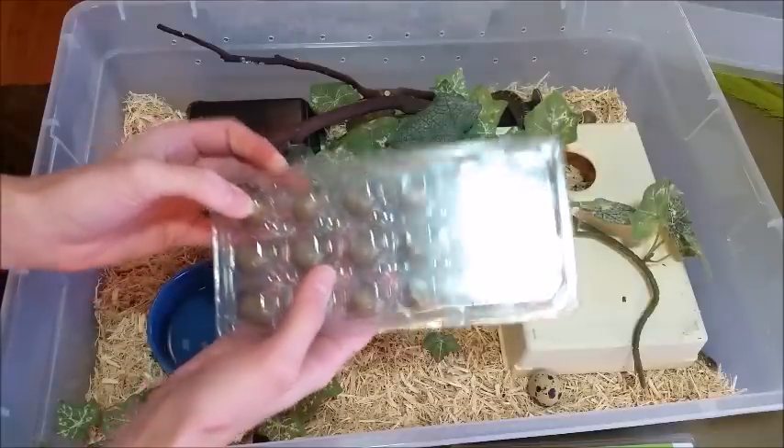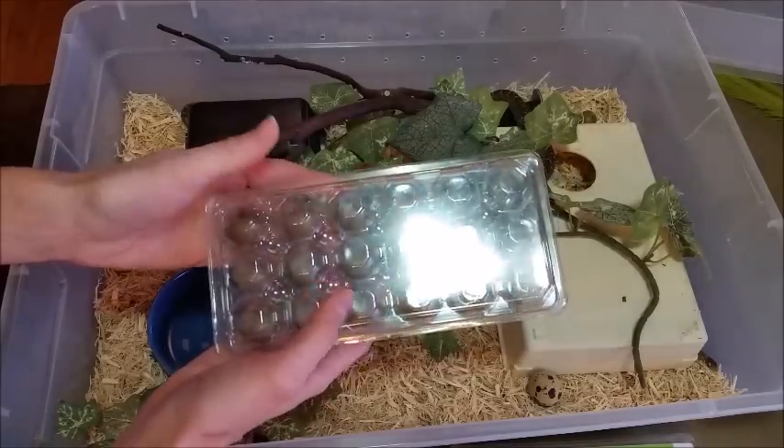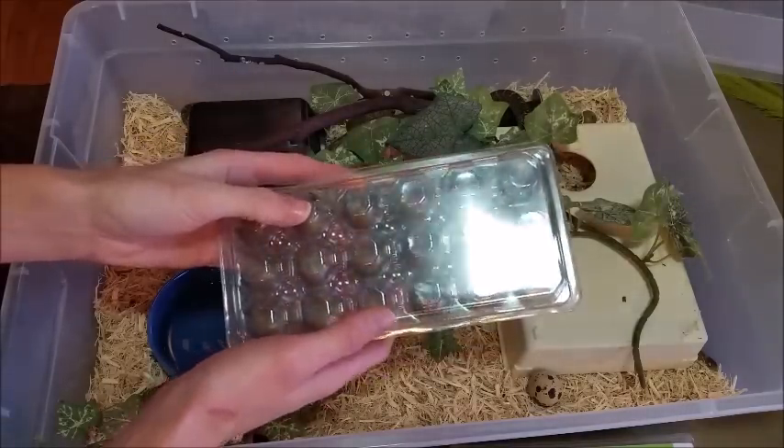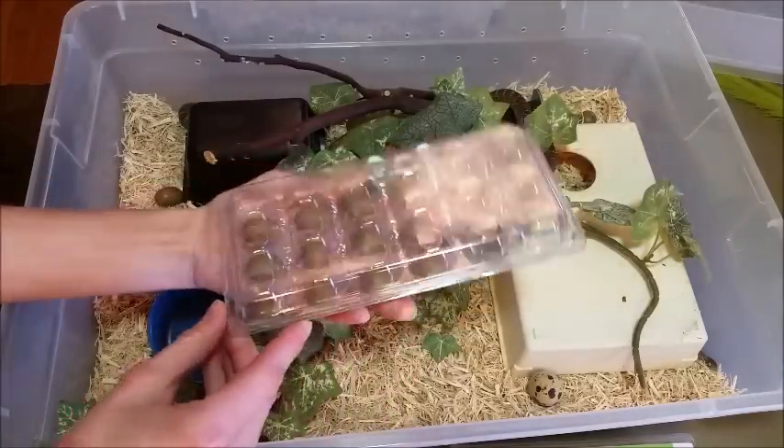And if you need something even smaller than a button quail egg — say a finch egg — the best place to go is a local pet store that carries finches. Maybe you can sweet-talk them into giving you their finch eggs that they would otherwise just throw away.